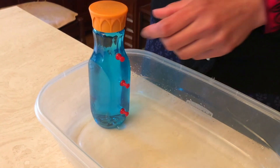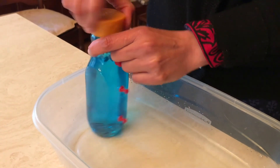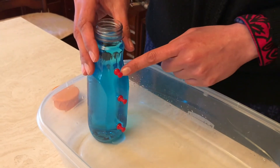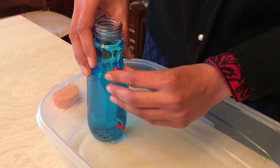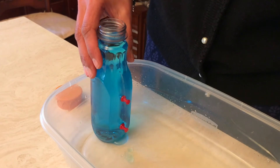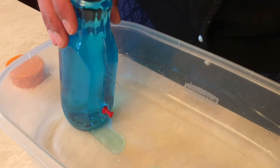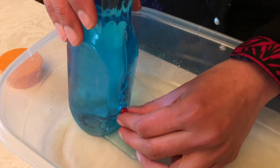Now I'm going to unscrew the top and take my thumbtacks out. As you can see, water starts gushing out of these holes.